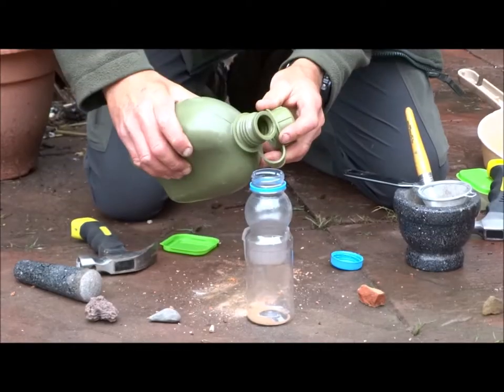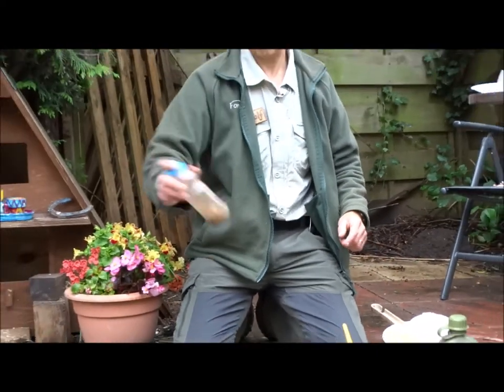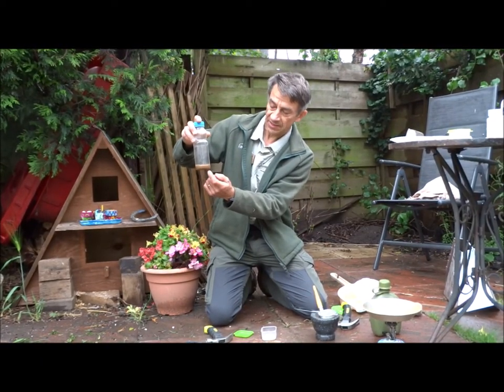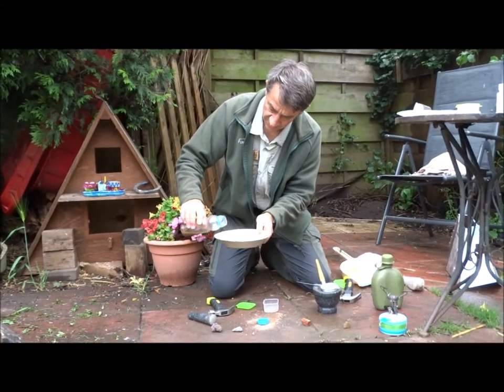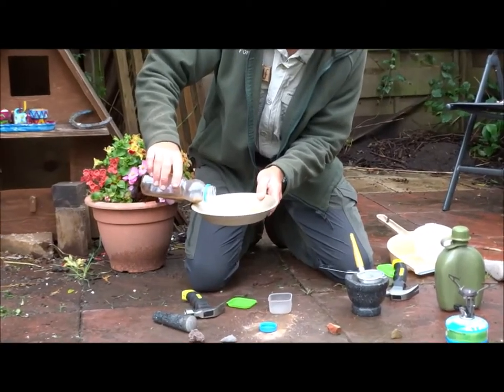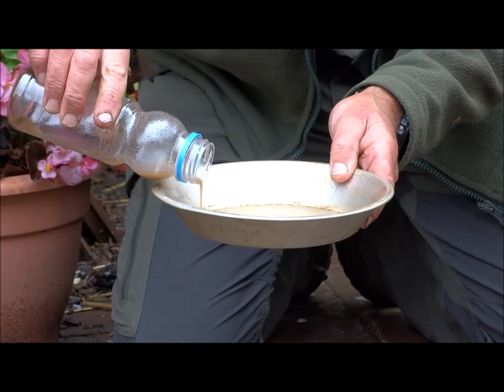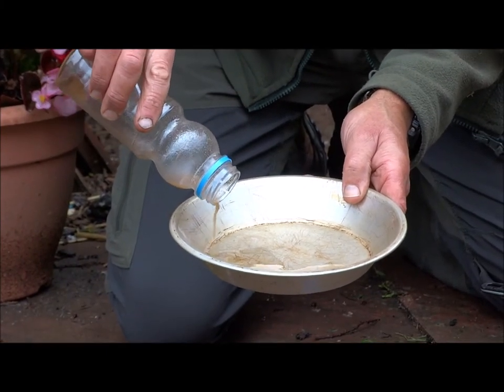Remember I did something like this last week when we were making clay. What I'm going to do now is put it in a bottle and add a small amount of water, then give it a good shake. The really fine stuff becomes suspended in the water, leaving all the heavier stuff which we don't really want to drain to the bottom. I've got a little tray and I'm going to pour out really gently so I don't get all that heavy stuff — just the water with the suspended dust in it.